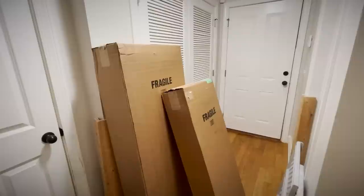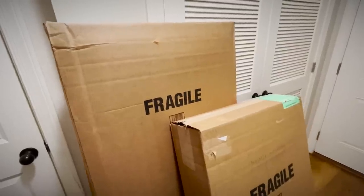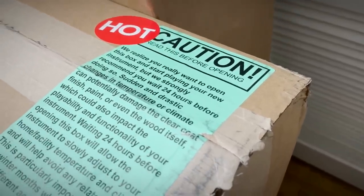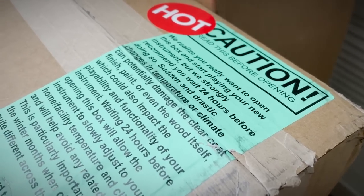Let's see what we've got to unbox today. The FedEx guy just dropped these off — time to unbox some guitars. Oh wait, maybe not. 'Caution, read this before opening. We realize you really want to open this box and start playing your new instrument.' It's like they know me. 'But we strongly recommend that you wait 24 hours before doing so.'